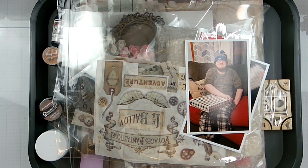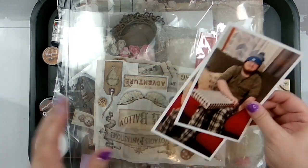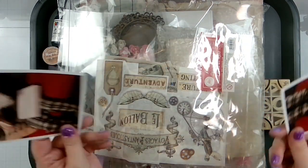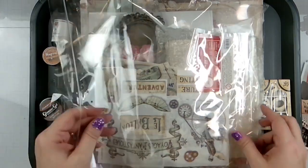Hello loves, Rebecca here. Welcome back to the channel and welcome to another Trace Jolie Kit Club design team layout. I have all of the kits from April here. We're gonna be doing these two pictures of my son opening up his pre-Christmas presents — it's usually pajamas, you guys. He's 22 and it is still the thing.